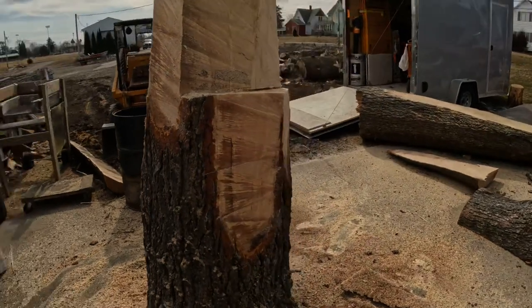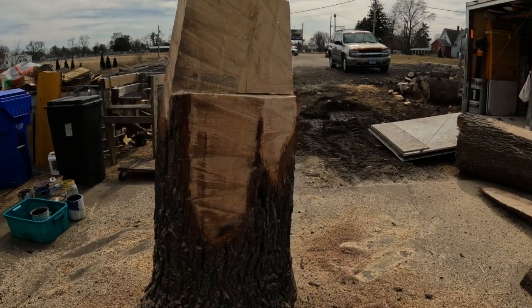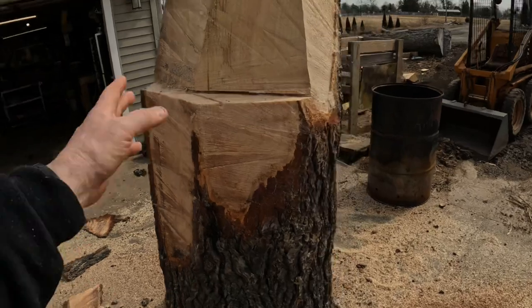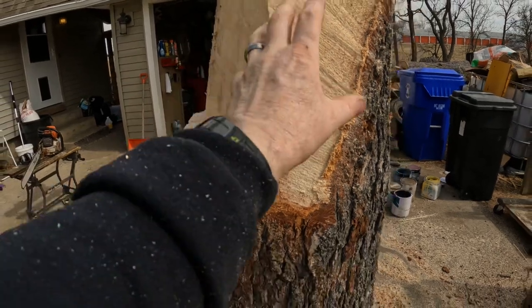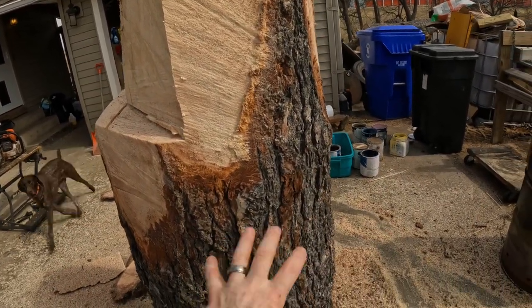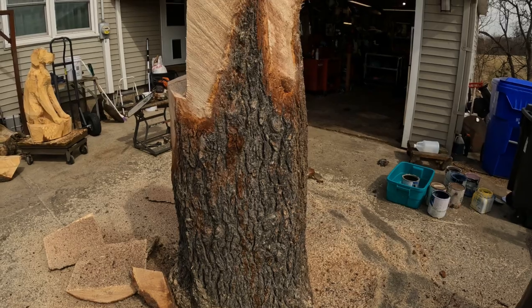This is gonna be a whitetail — I started a little early and didn't realize my camera wasn't recording. I've already started stripping bark and took a little off this side. The deer's head is gonna be here, muzzle coming down through here with an undercut. It's gonna be a nice stump or base that it'll be resting on.